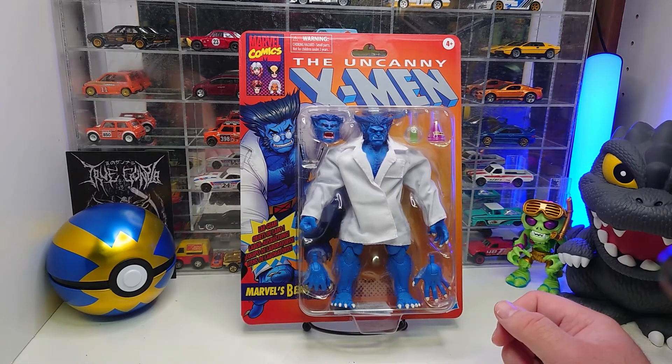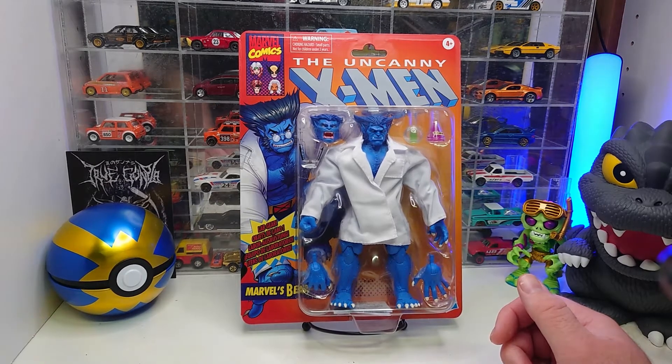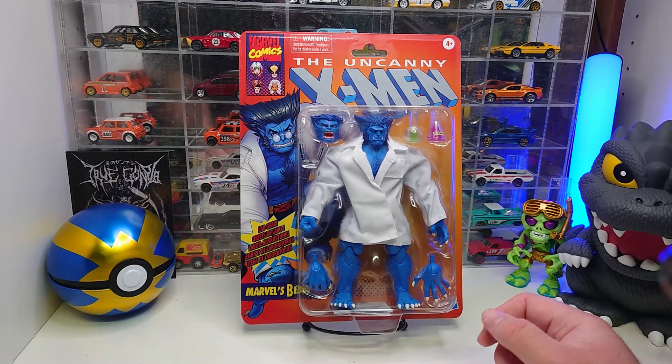This is the new retro carded X-Men Marvel's Beast in lab coat. Growing up, my favorite superhero cartoons were Batman, Spider-Man, and the X-Men, and Beast was one of my favorites. I do have two other Beast figures, but I do not have blue Beast. The original Marvel Legends blue Beast has been a little expensive, so I was very happy when they announced this one. Let's get him out of the package and see what we got.